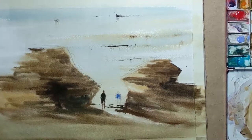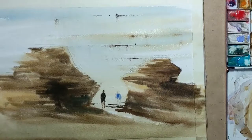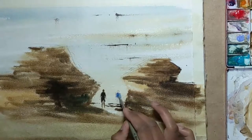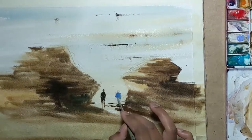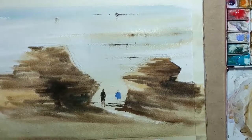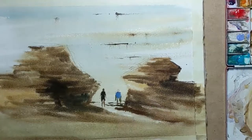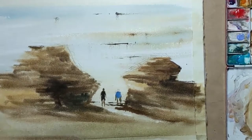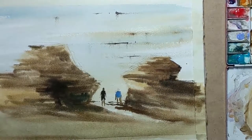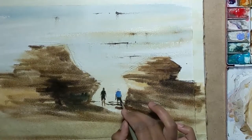I'll give the other person a nice blue t-shirt. I'm using Archspectrum Tasman blue — it's kind of an opaque blue. It's useful for painting t-shirts and other small bits where you don't need to mix with any other color. As you can see it's pretty opaque and reads quite well as a t-shirt. And I give him the legs, the arms, and a pair of black shorts.